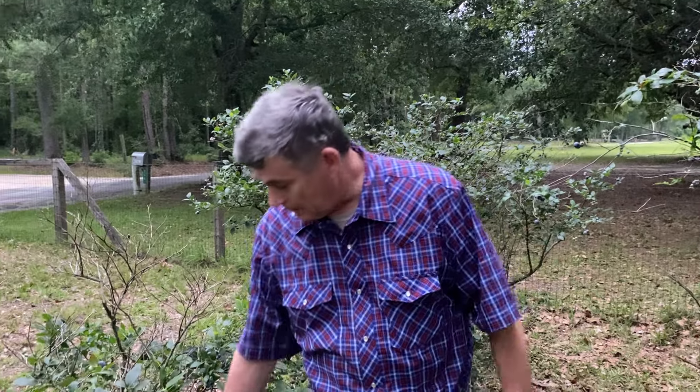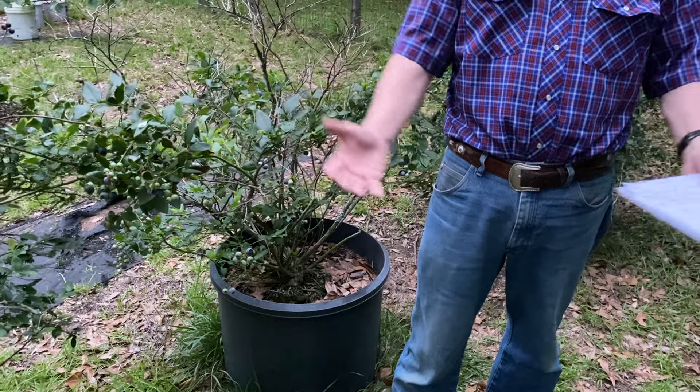If you can find expanded shale, it's very good to put in these pots to help with drainage and moisture control. You can get Optusorb from O'Reilly's Auto Parts, which is 100% coarse ground — I'll put that in the description. Get something that's well-drained. Don't put saucers in the bottom of the pot because it catches water — if the water never comes out, you can have salt and pH build up. Blueberries are very sensitive to salt; they do not like salt at all.